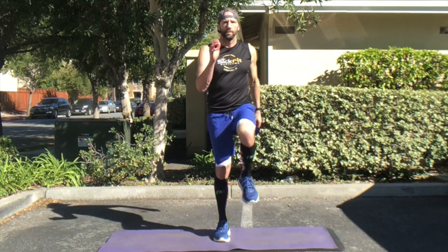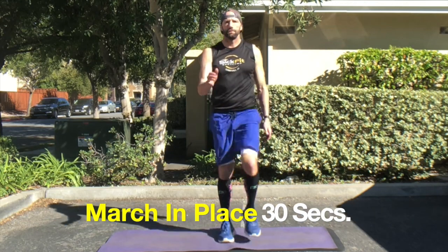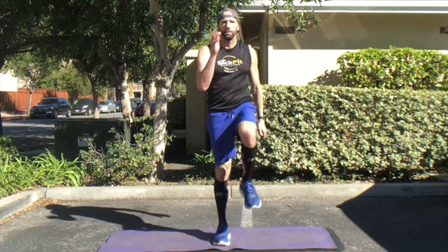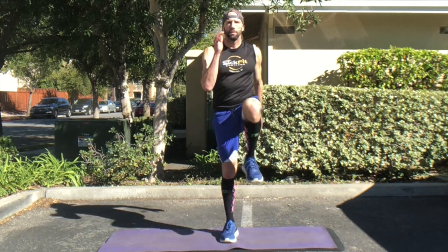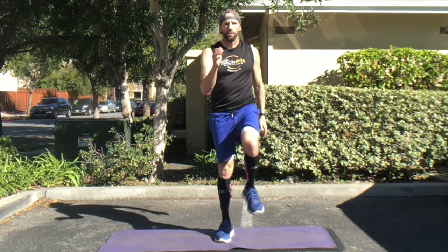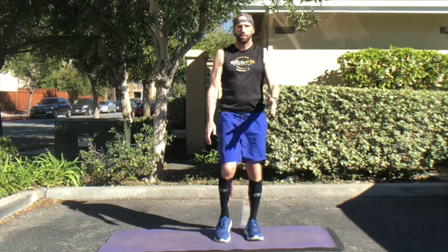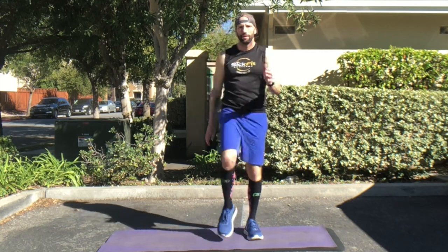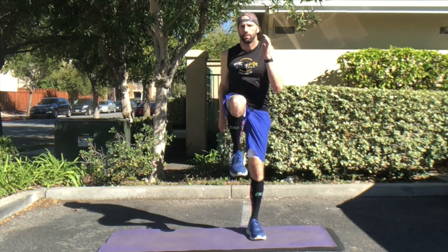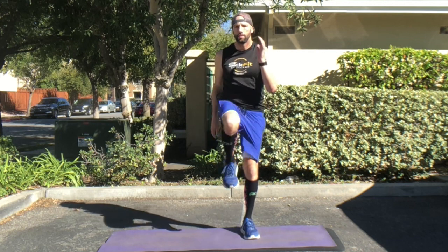Your five-minute dynamic warm-up is going to begin with marching in place for 30 seconds. Notice that my knees are above my belly button and I'm swinging my opposite arm. So when my right knee comes up, I'm swinging my left arm, and when my left knee comes up, I'm swinging my right arm — keeping that in opposition throughout the movement. You want to work on building a nice, consistent pace.